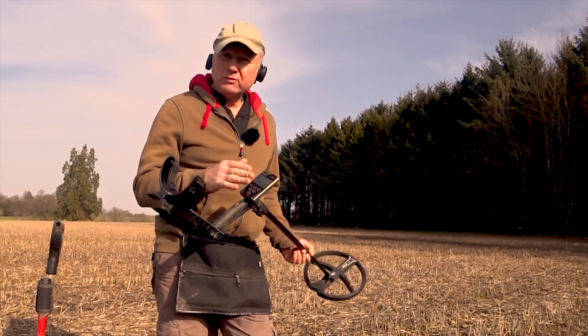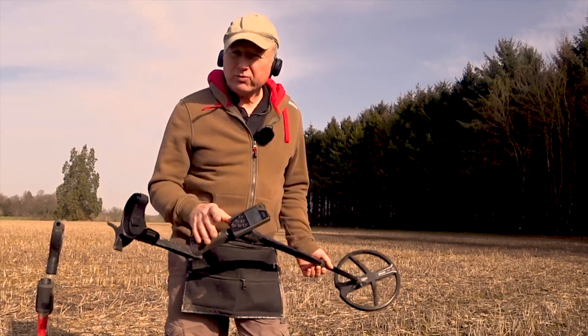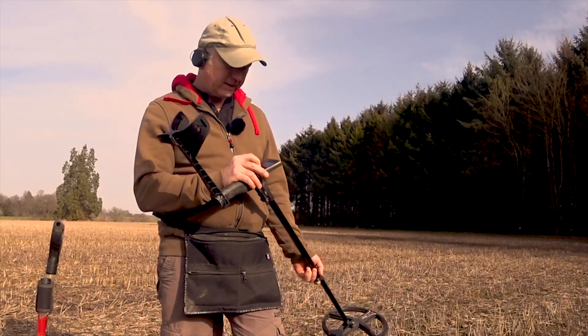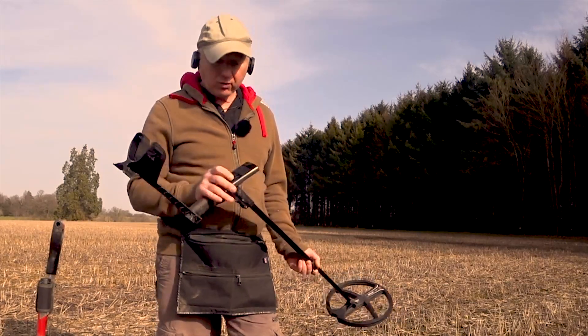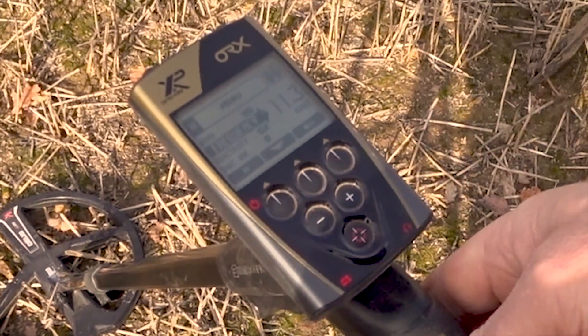It's program number one, the Gold Mode, but I'm making just one or two slight adjustments. First, going into the menu: sensitivity 95 — I'm going to leave that exactly as it is. It defaults at 17.2 kHz with the X35 coil on, but I'm going to lower the frequency down to 4 kHz.